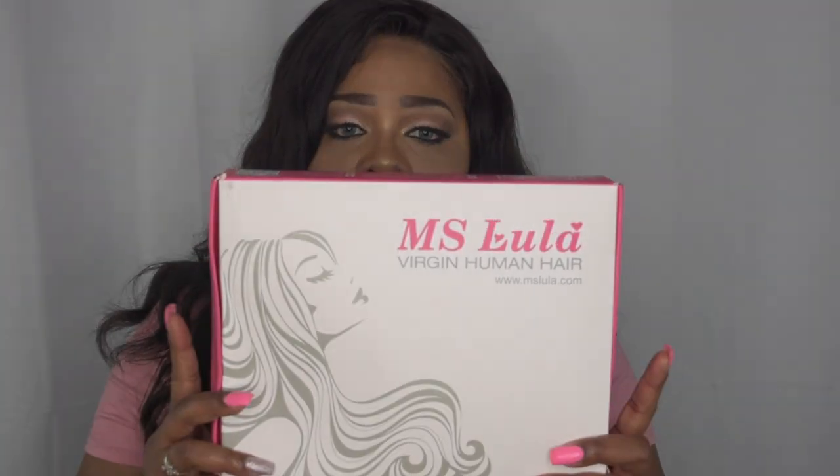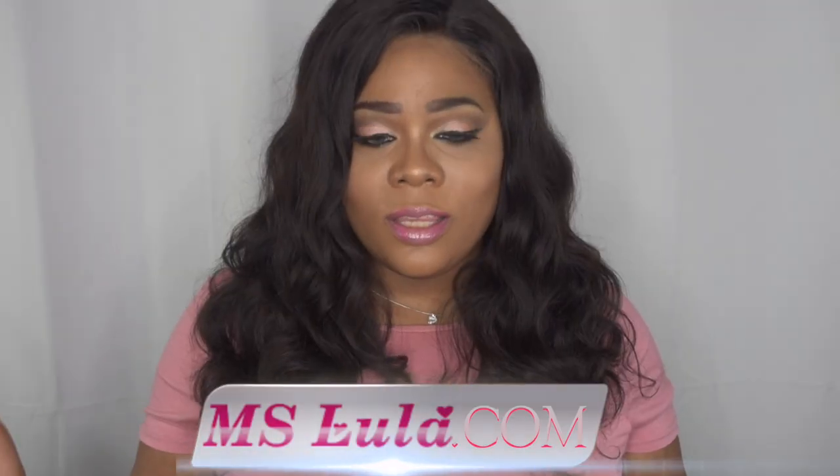If you want to see more on this gorgeous hair, please continue watching. Today's review is going to be a wig review on this gorgeous unit I'm currently rocking, and no, this is not a wig I constructed — it was constructed already. This is a 360 lace wig and this is a collaboration with Miss Lula, a virgin human hair company that also sells frontals and bundles. I'll leave their website down below.